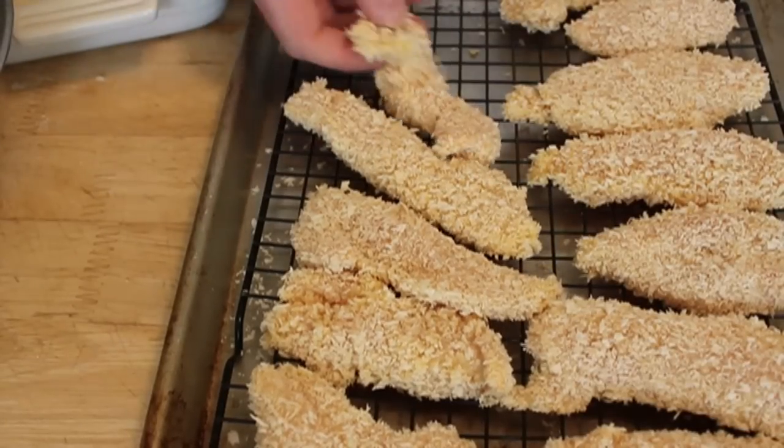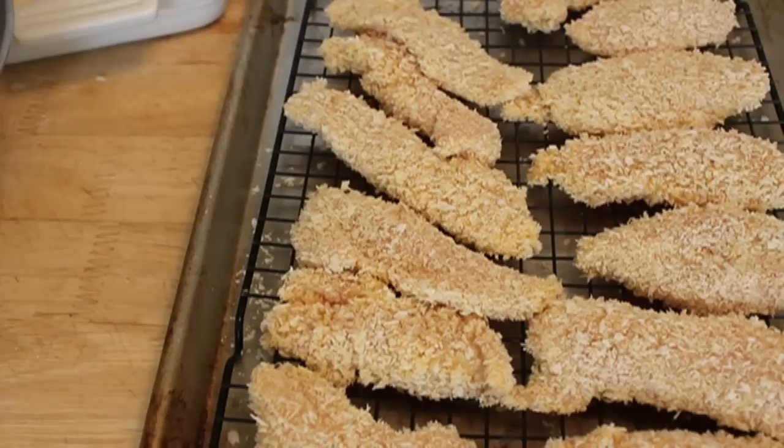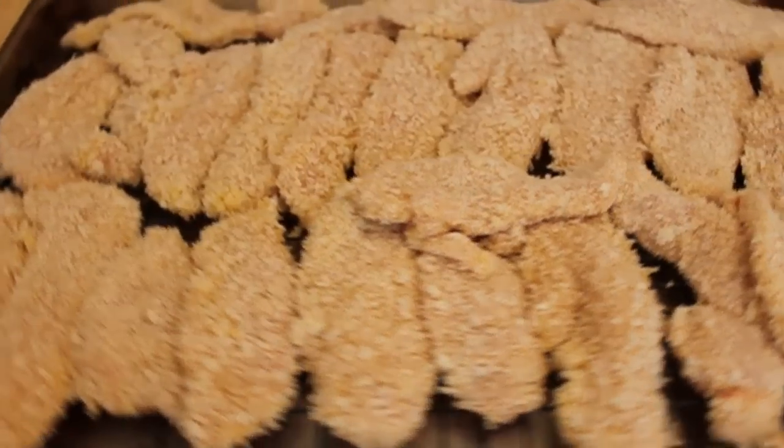Now as we're breading our chicken, I'm going to set it out on this rack because once they're all breaded, I want them to sit for like 15 minutes just to dry the surface a little bit. It makes the crust kind of adhere.